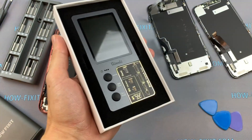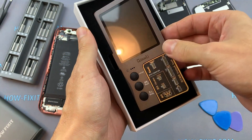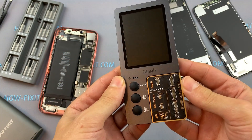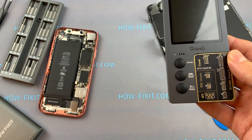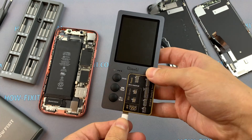I will use the iCopy programmer. There are also many other programmers, but this one seems to me the most logical and useful. This programmer can work from power via Lightning cable, the same as an iPhone.